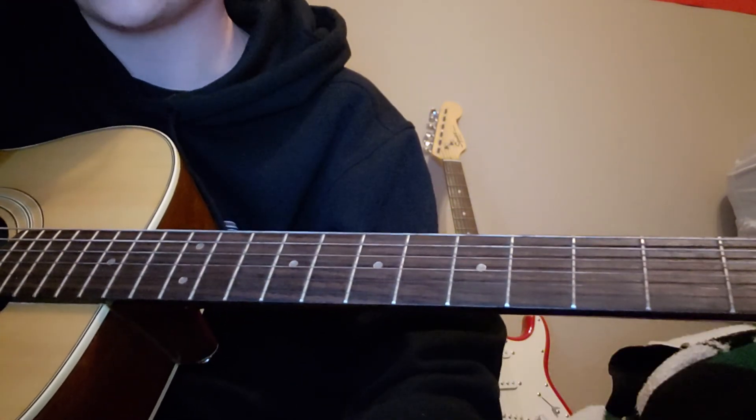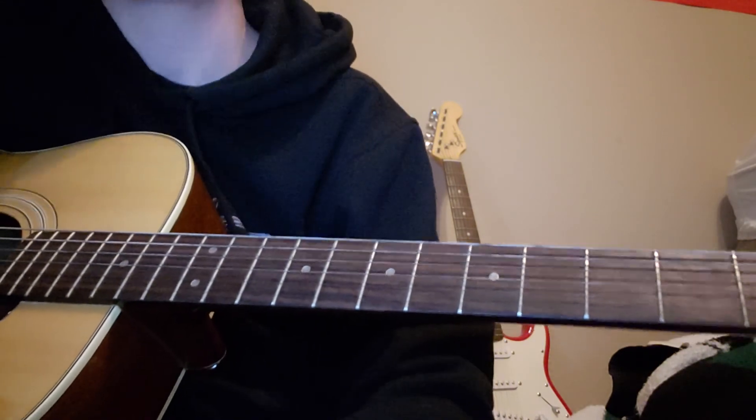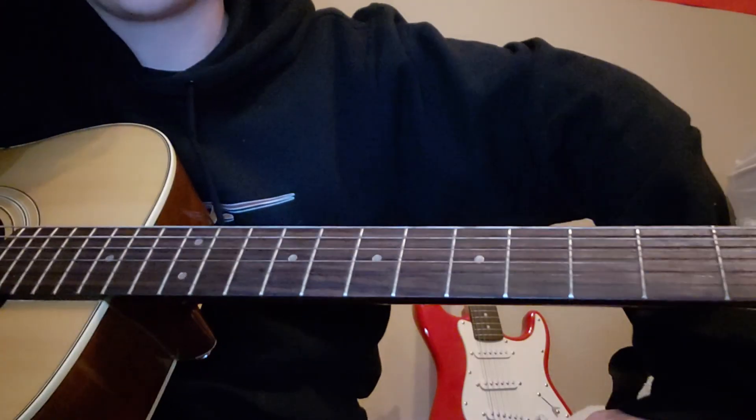And that is how you play 'I Think I'm Okay' by MGK, Yungblood, and Travis Barker.